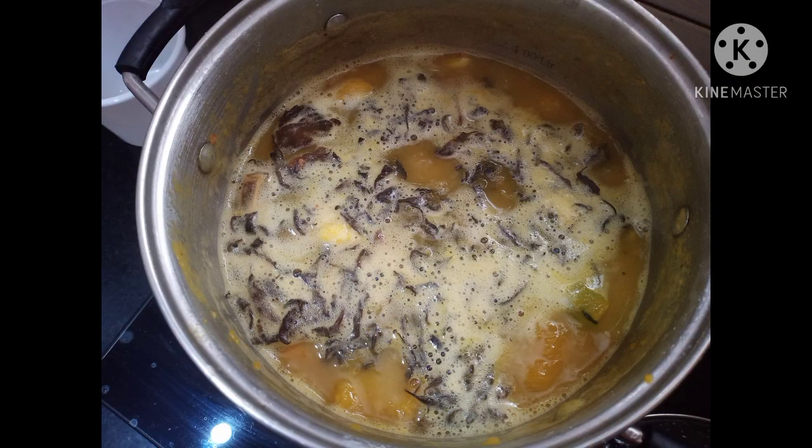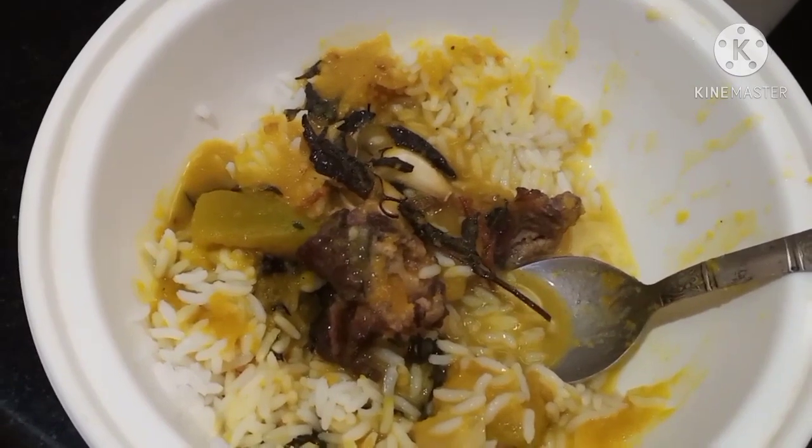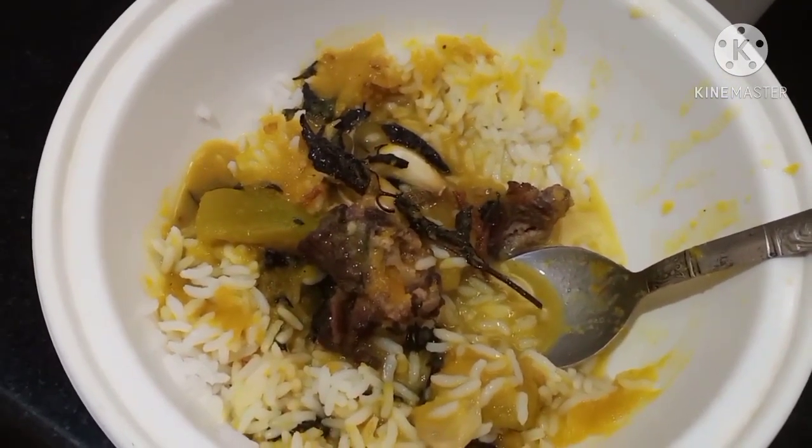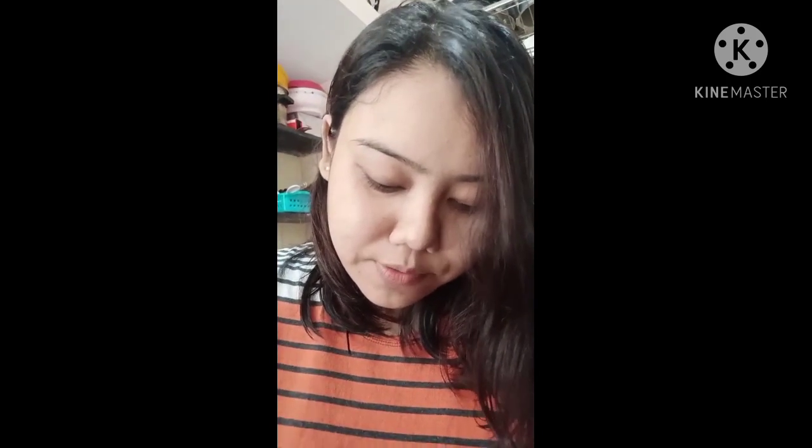Smoked pork with pumpkin and basil leaves in dalong style is ready to be served! Time to try — I have taken some rice and then the smoked pork curry. Let's try this!